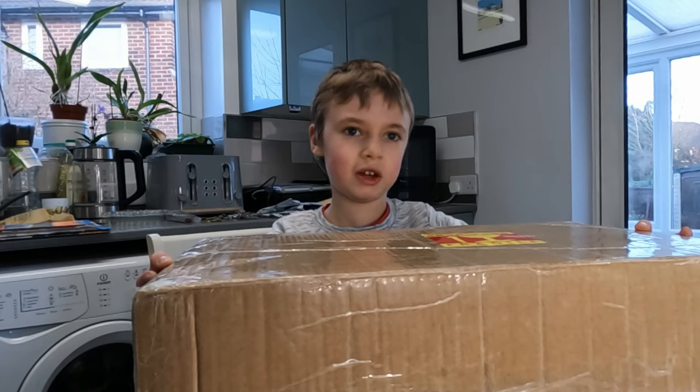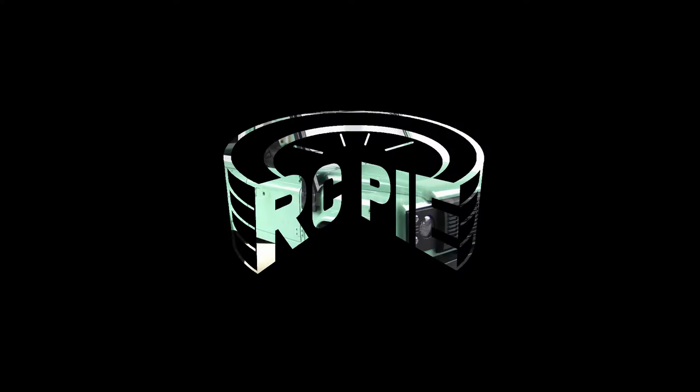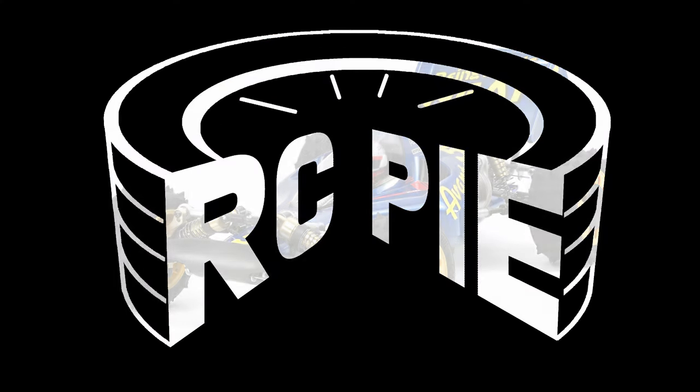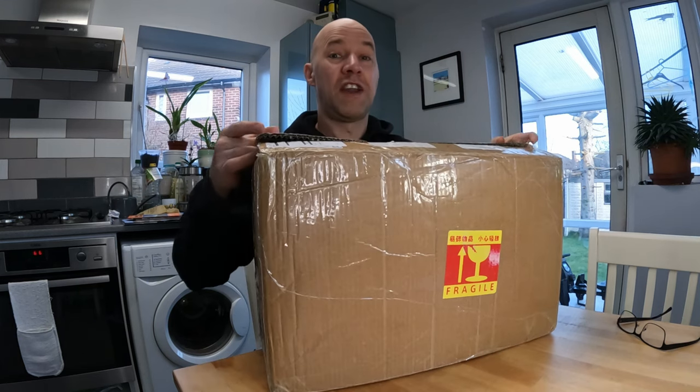We're really excited today because we've got a new tank. Back on RC Pi it's new tank day and we're pretty excited. Let's get it open.